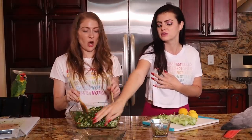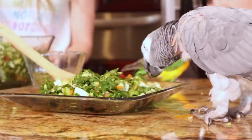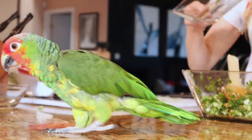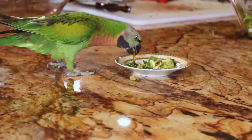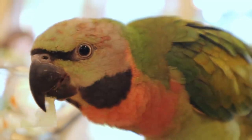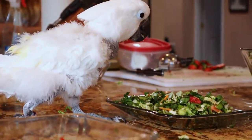They've tossed the chop and serve it on a plate for the parrots. Now for the second segment, they're going to show you how to take everything you've already made for your birds and make something healthy for you by simply adding one or two ingredients.